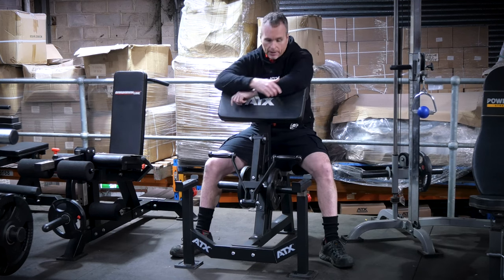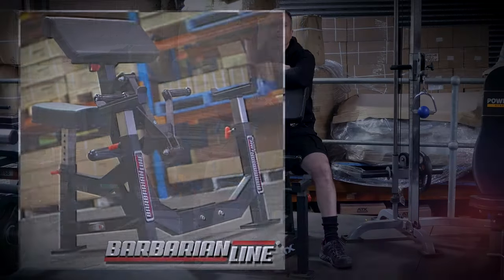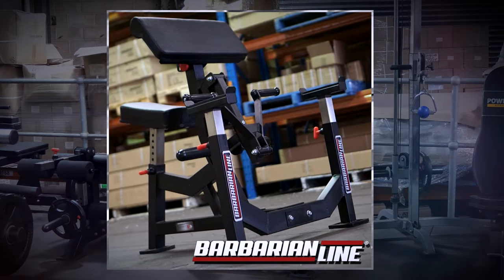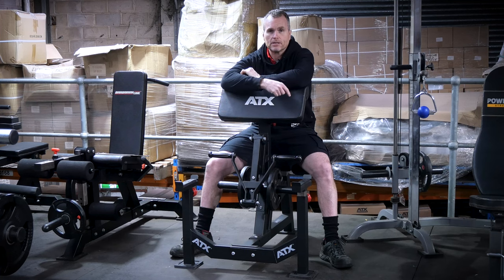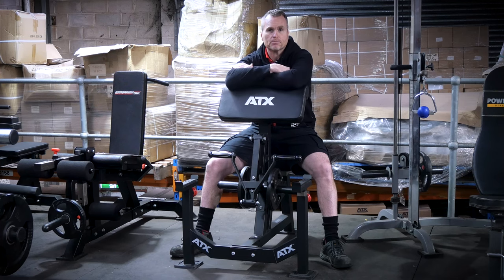Just to clarify, this machine was previously branded Barbarian and has remained largely unchanged since being rebranded ATX. Brad's review pretty much sums up the ATX brand — you get close to the same experience as more expensive machines but at a fraction of the price. This makes these machines perfect for smaller gyms, personal trainers, or a deluxe garage gym. And for the record, Brad was not the only person who made this comparison.